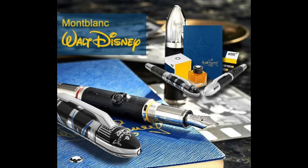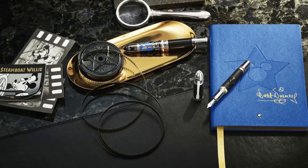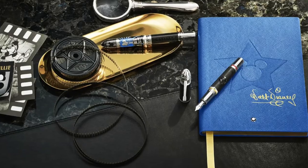The launch of this fountain pen on the market in 2019 was accompanied by a ball pen, a roller ball, special yellow Technicolor ink, and a blue plastic-lined notebook with the star of Disneyland, the figure of Mickey, and Walt Disney's signature.